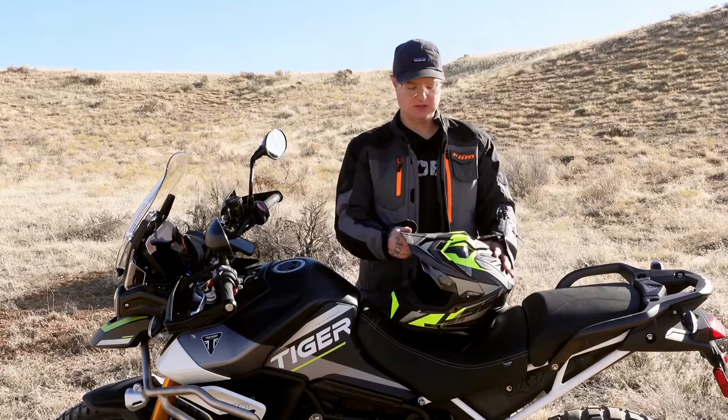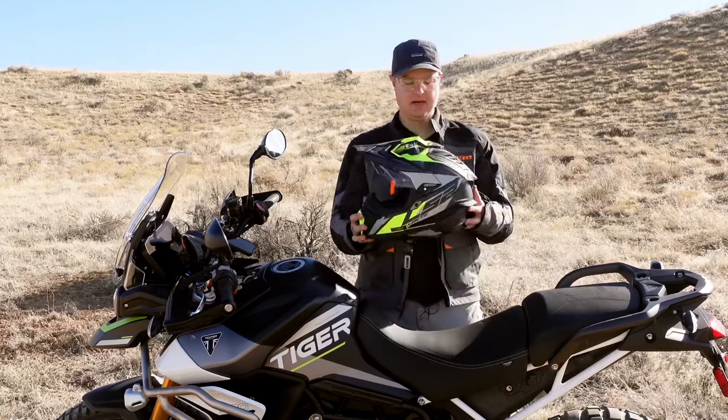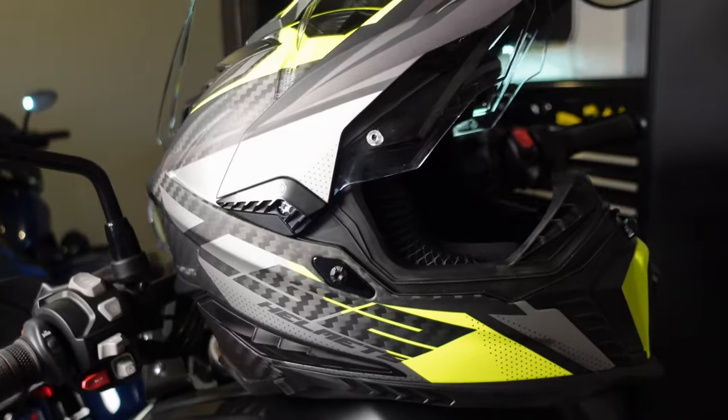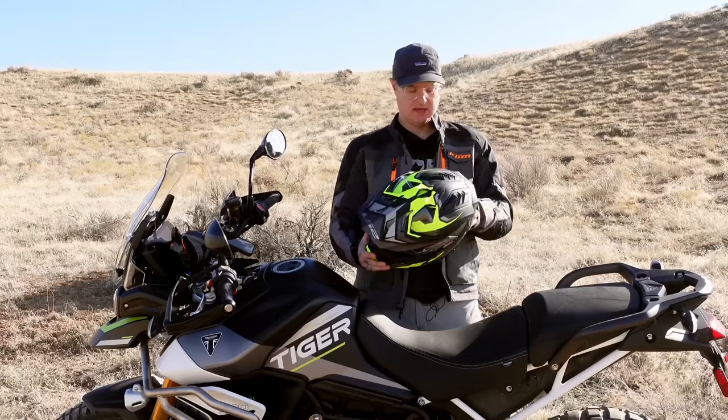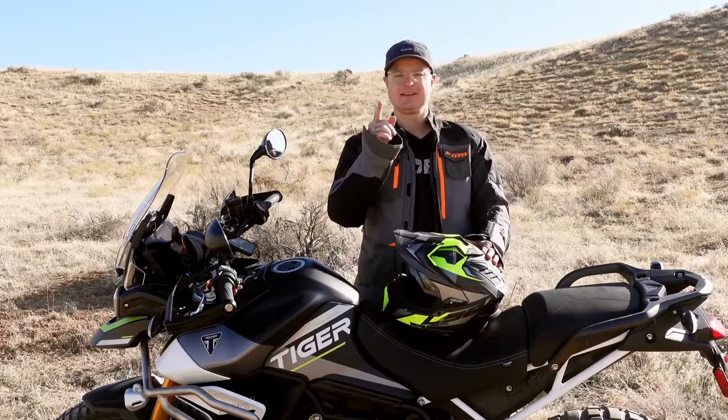Hello everybody and welcome to Zero Mile ADV, a true beginner's guide to adventure motorcycling. Today we're going to talk about why I think every beginner needs to know about this helmet brand, especially if you are looking to get an adventure helmet. So with that, let's get into it.